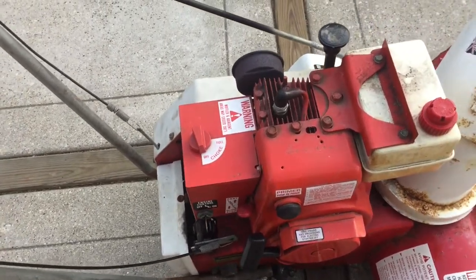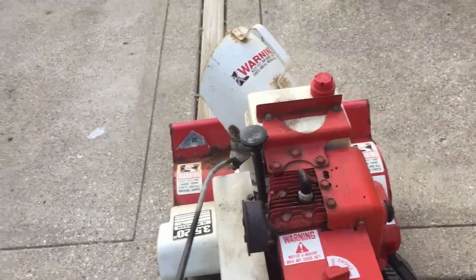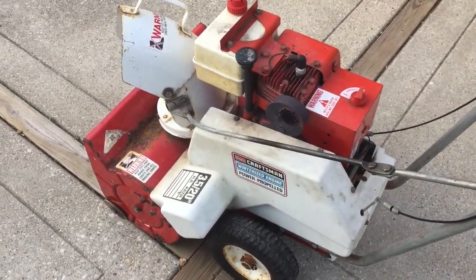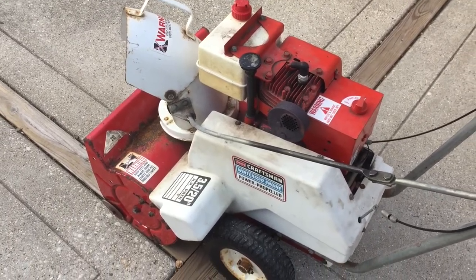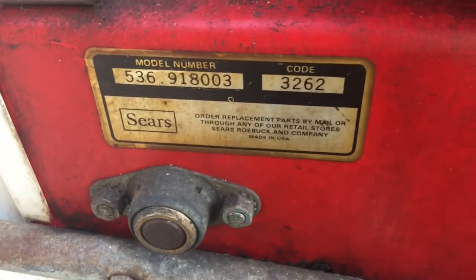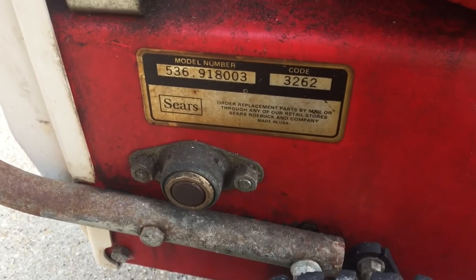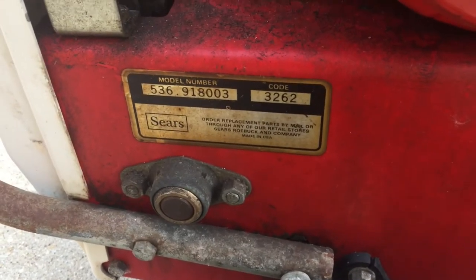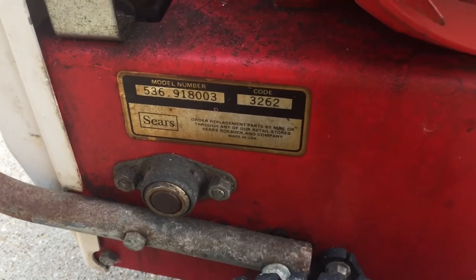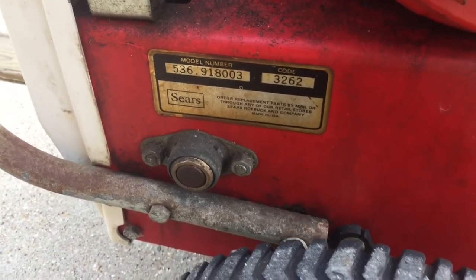I'm just going to show you how much else is here. The auger chute is kind of rustling — I can't move it, but once it actually snows the water should lubricate it a bit and it should be able to turn. Also in more detail, here is the build code. This has a Sears Craftsman logo — it just says Sears there. Apparently in the build code it has the date of manufacturing, so I'm going to say this is probably around a 1980s snowblower, maybe 1983 or so.